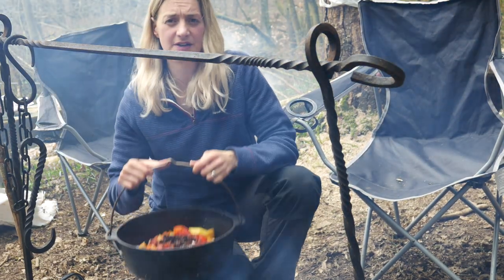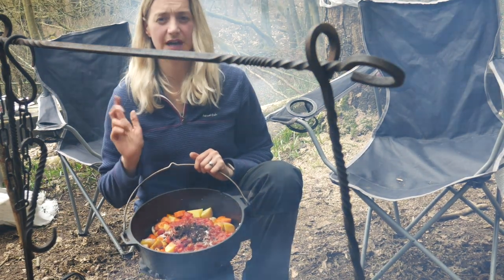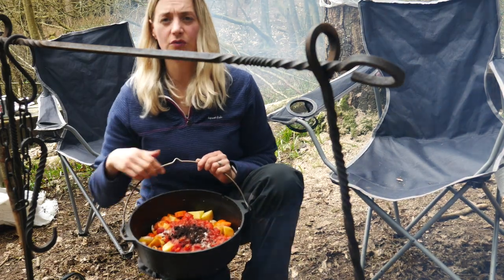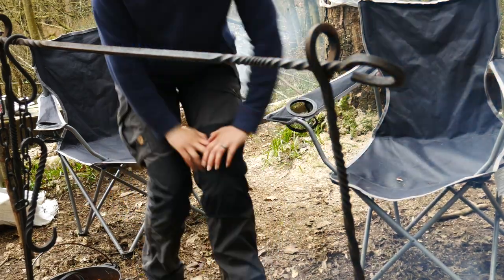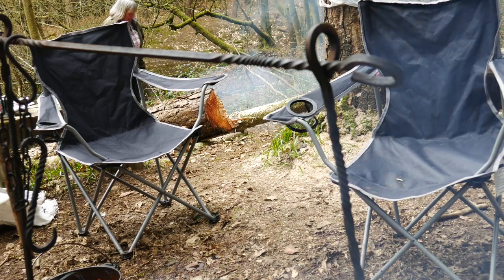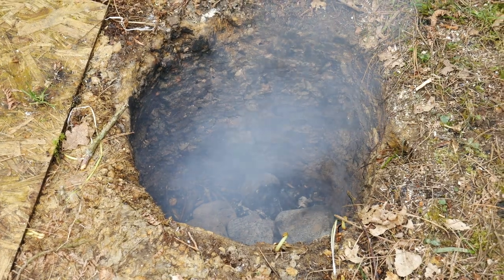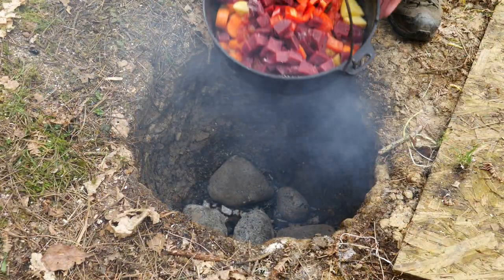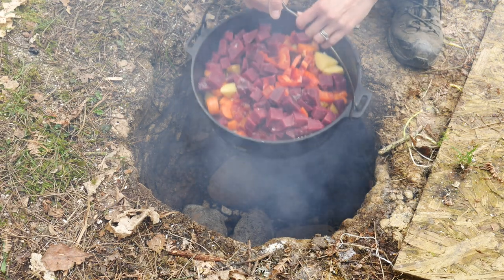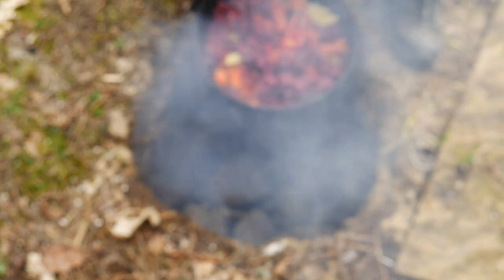In the Dutch oven I have — you can see — some carrots, some potatoes, tinned tomatoes, some stock, and we're just about to add some venison. The hot rocks are ready, so we're going to add those into the ground oven and cook that for about four hours. We've had a fire in the hole to dry out the hole, and now the hot rocks are going in — set one base layer — and the Dutch oven sits on top.